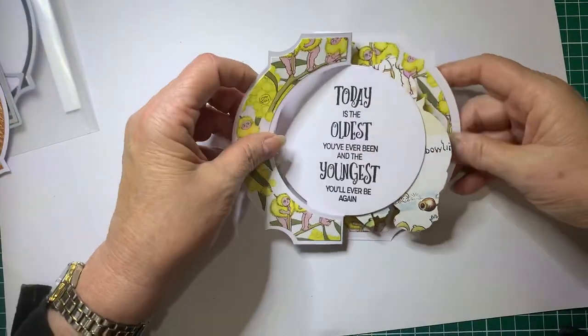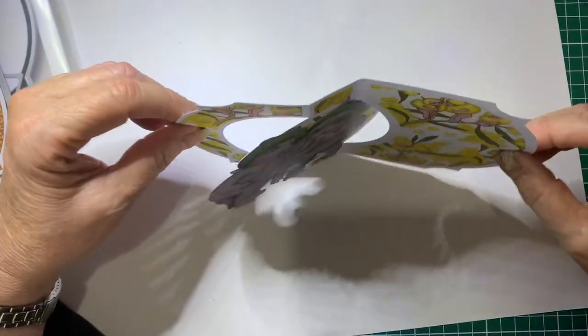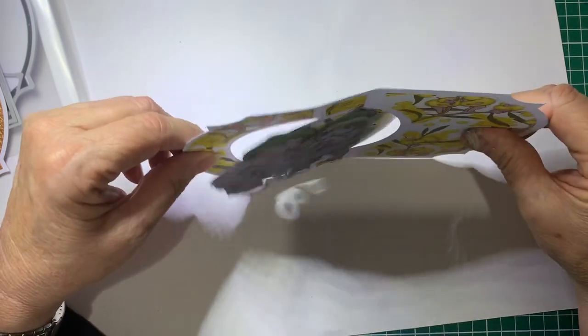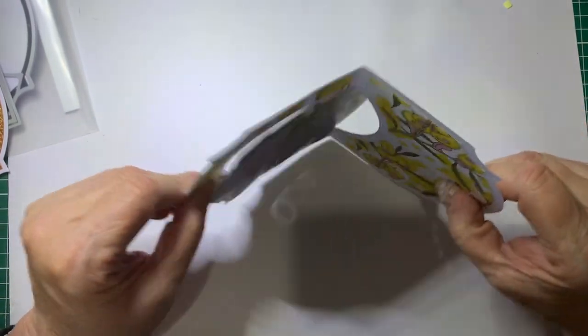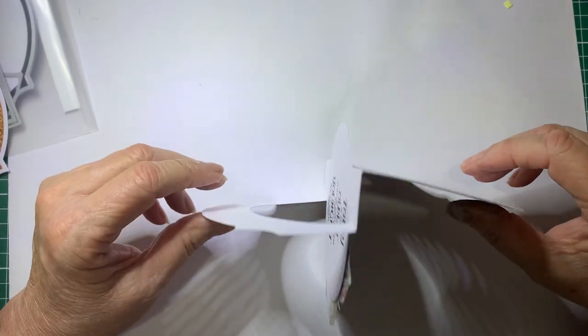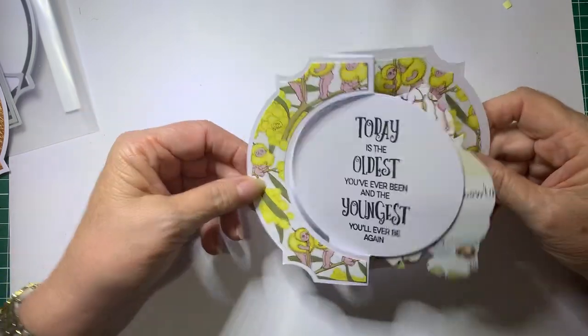So it looks like this when it's closed, and this one when it's open will look like that and it will stand up. Normally it will stand up - I think I've got something under the table which is making it a bit hard to stand, but anyway it does stand up. I've just got to get it right. But anyway, that's the other one we're going to be doing.